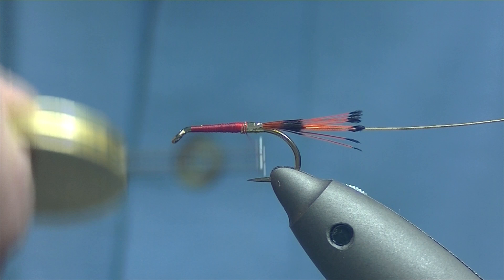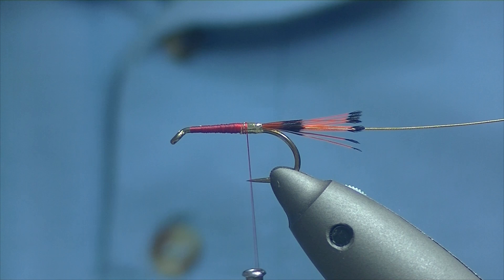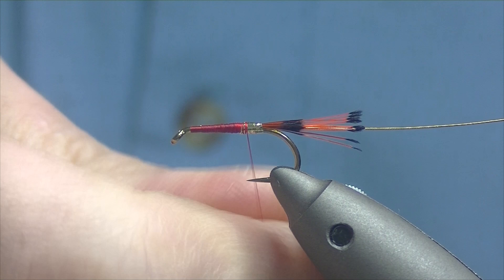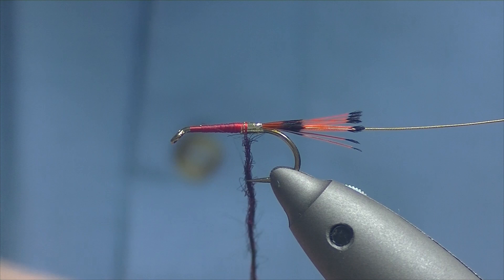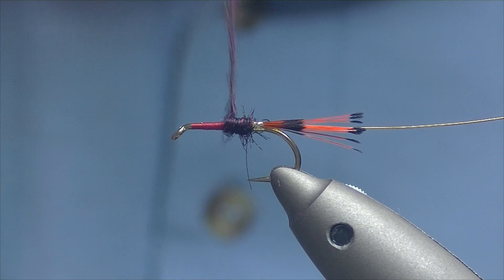For the main body material I'm going to be using some of Band Valley's Supernatural dubbing. I've kind of moved over to using that now because seal's fur is getting very hard to source. I've tried a few different materials and I find this probably easier to use than some of the seal's fur substitutes — I'm not a big fan of synthetic materials for these types of flies. This is a natural material that dubs on really well, so just noodle the dubbing onto the thread and create your body.